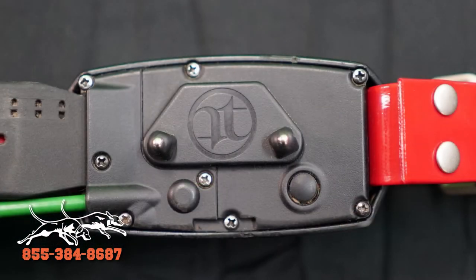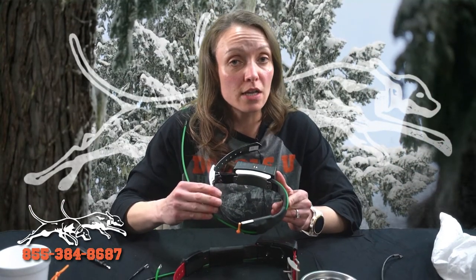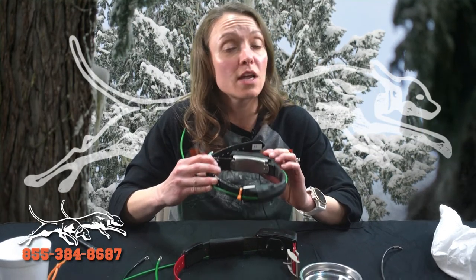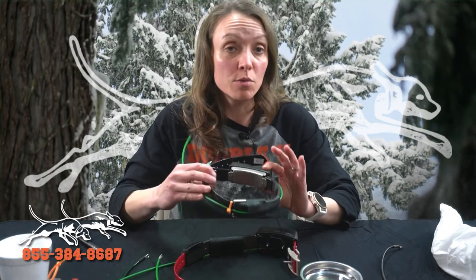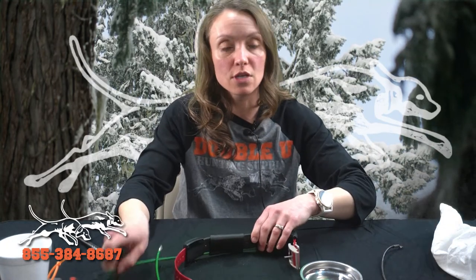These tough skin antennas can absolutely be used on the DC-30s and the DC-40 Garmin tracking collars. We do recommend that when you go to remove the two screws on the back plate, you use a really good number one Phillips screwdriver, as these screws are also extremely easy to strip. But they will transfer over to those collars as well.